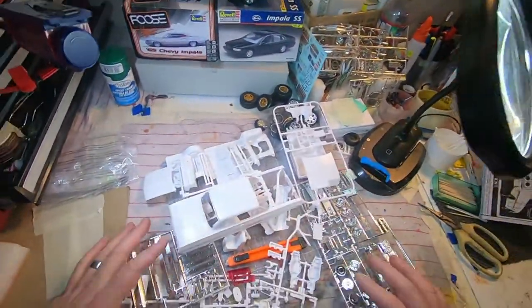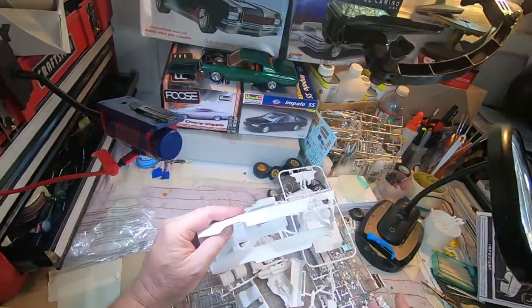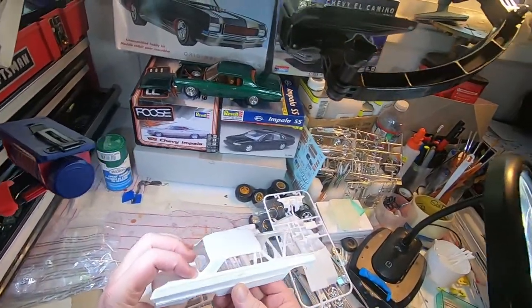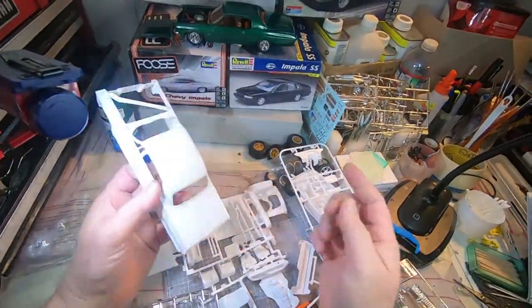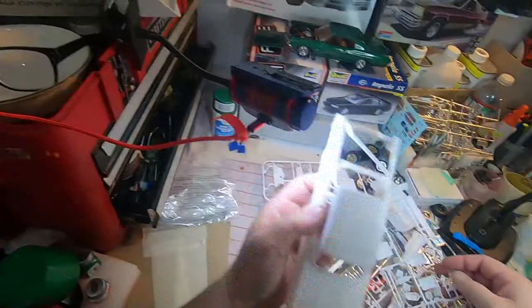I'm going to go a different direction with this build anyway. That rear piece — wherever that was — yeah, my mess, I know exactly where everything is.